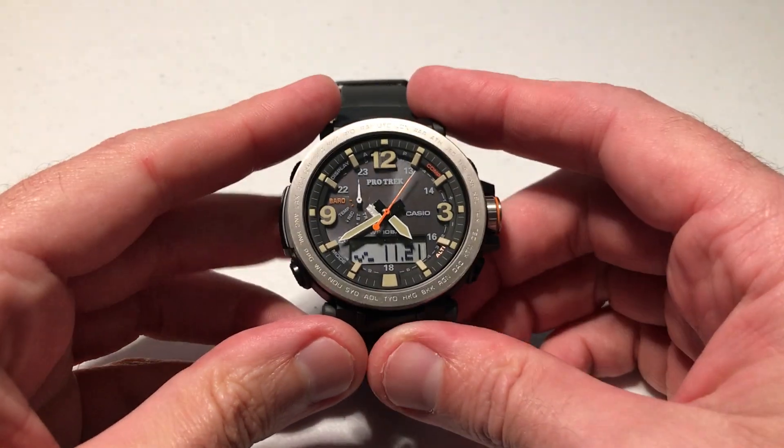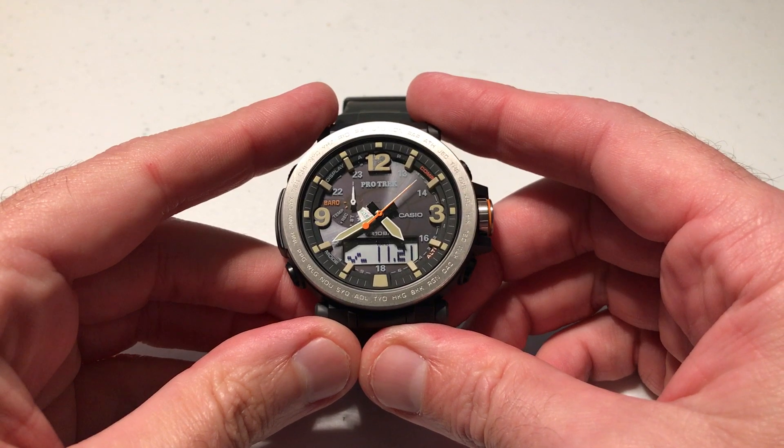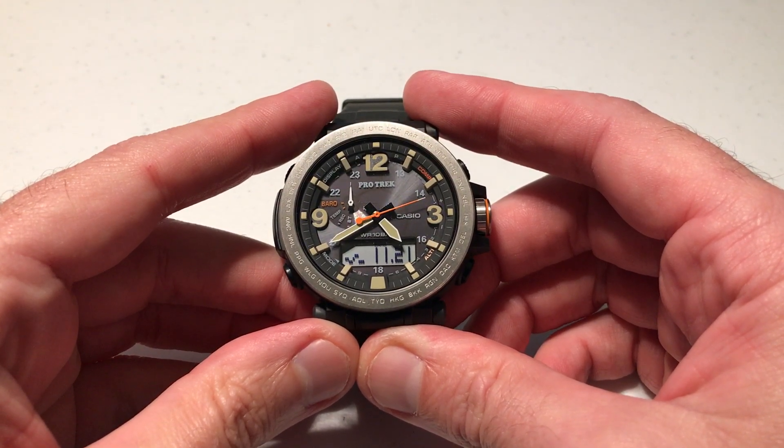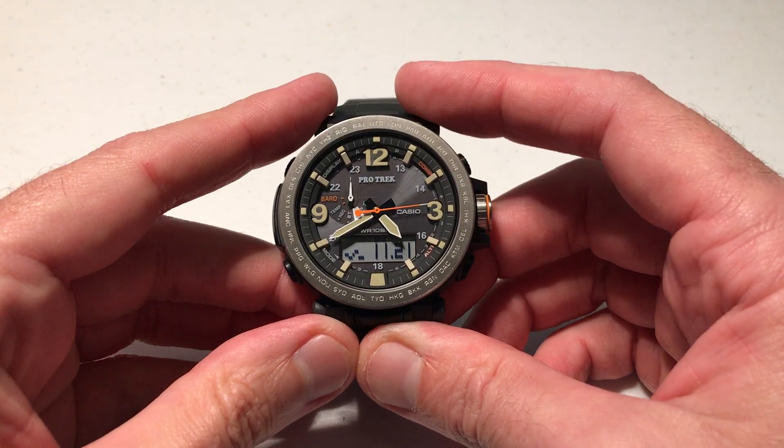Hey everybody, in today's video I'm going to show you how to do a temperature calibration on your Casio ProTrek PRG600 watch. This is module 5497 from Casio.